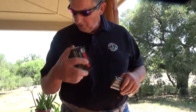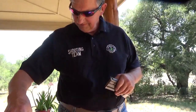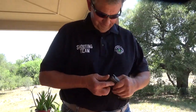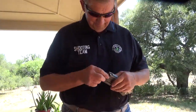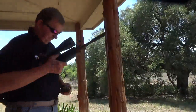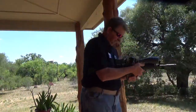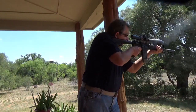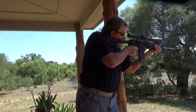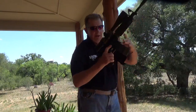And some Wolf Polyformans, three rounds. Lock back, clear.